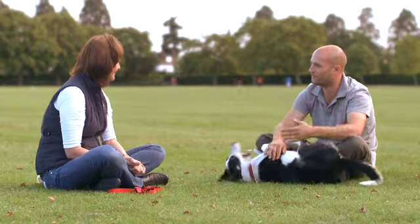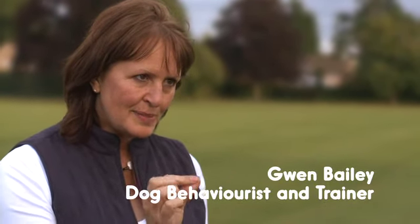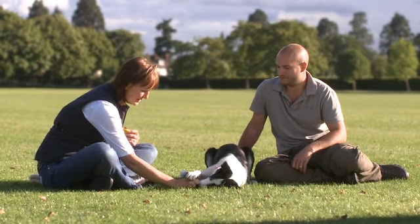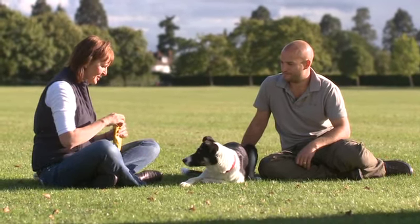We're going to teach Phoebe how to do high five. Put a little bit of treat in your fingers, let them sniff and smell it and then tuck it in so that it's all inside your hand. Put your hand down on the floor and then wait until they touch their paw against your hand. As soon as they do that you release the treat to them.